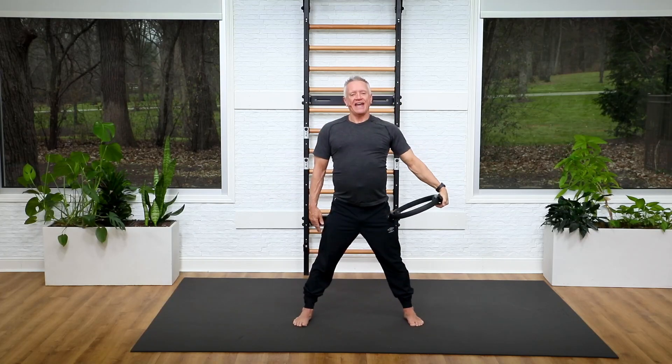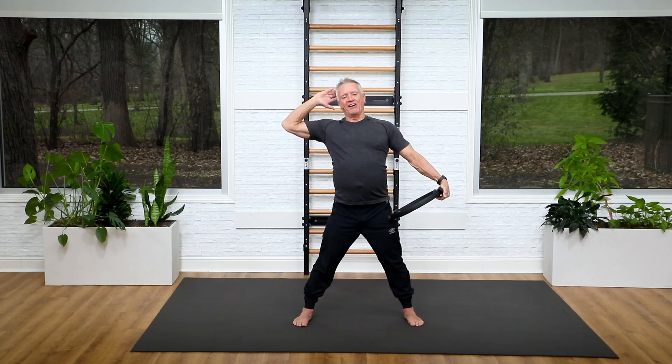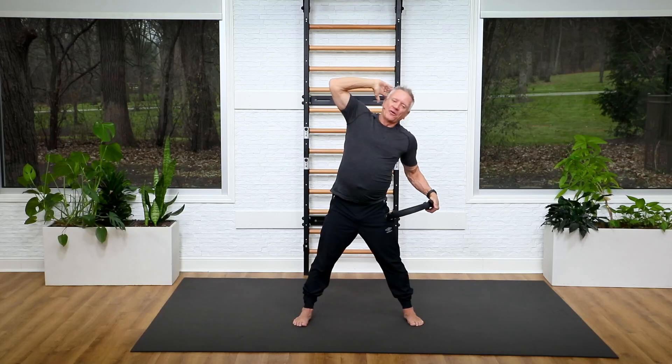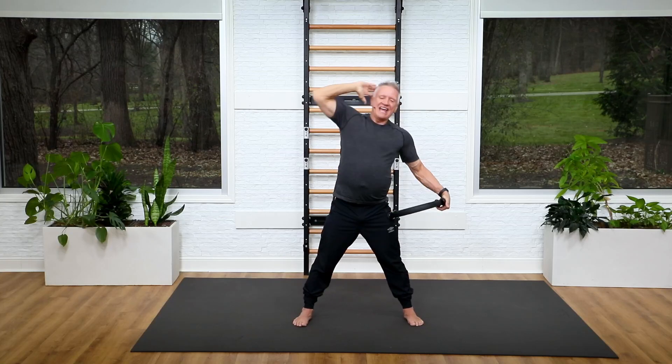Just the lat press — one, two, three, exhale, four, five, and six. Now we add our side bend. Five — this is it, come on. Four — really press into that leg. Three — exhale as you go over. Two, and one. And up.